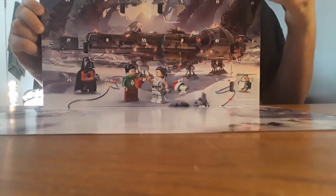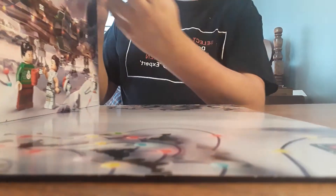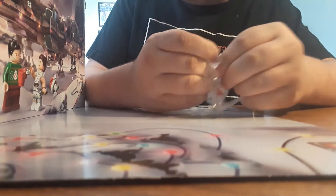10 is at the top corner. Let's open it and see what it is. It is the Christmas Dio figure.